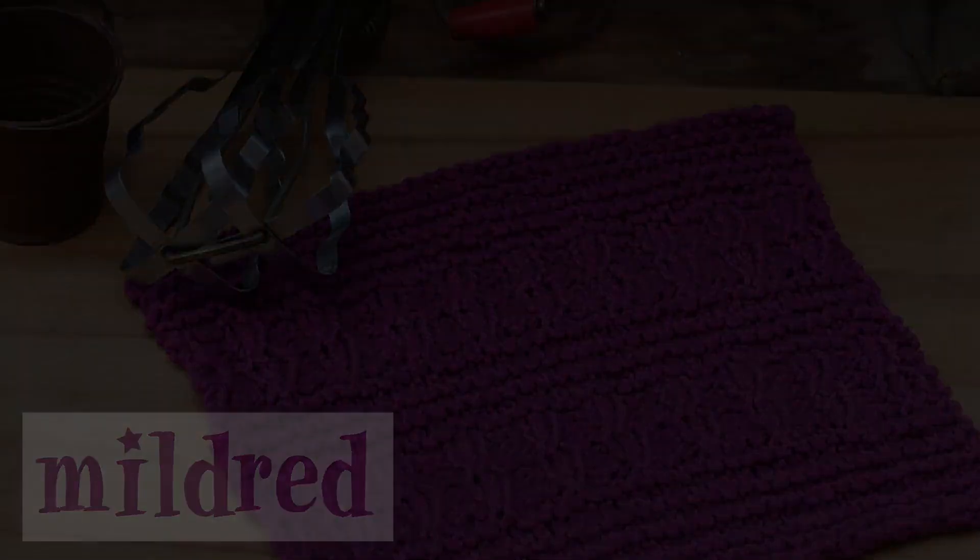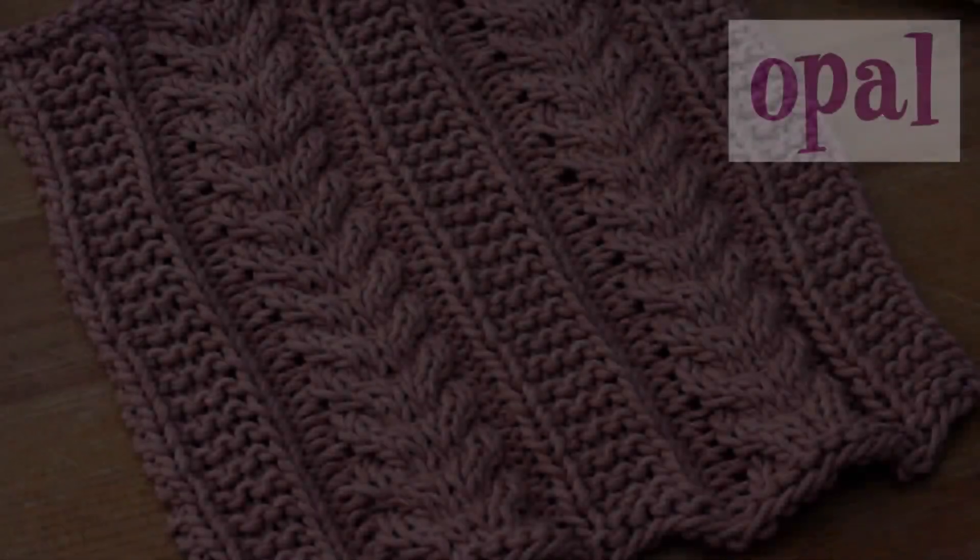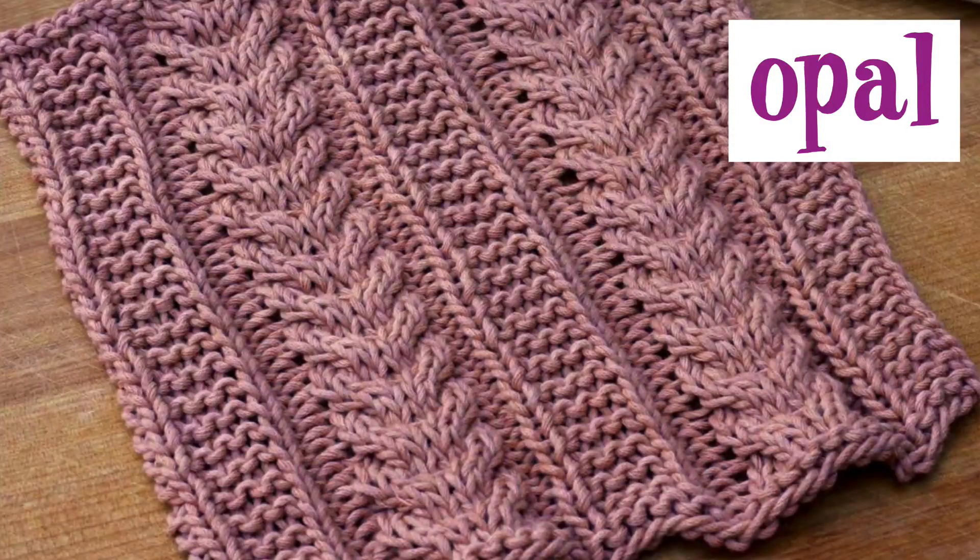Mildred is followed by Blanche, and if you're looking for a very simple dishcloth, this pattern with its four-row repeat may be just what you're looking for — it's a simple pattern but creates a fabulous texture. Opal might be one of the more complicated patterns in this book, but still only has a five-row repeat. There is lots of texture, which should keep you excited to knit this pattern in one sitting.